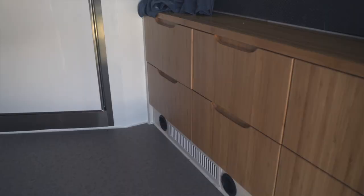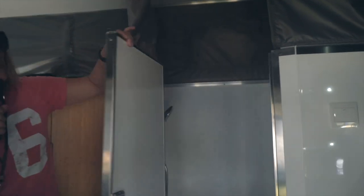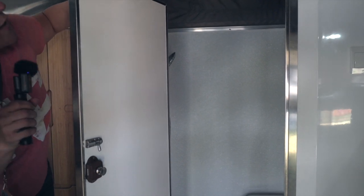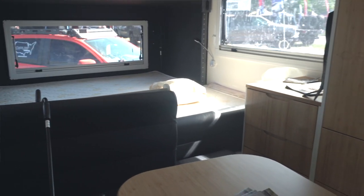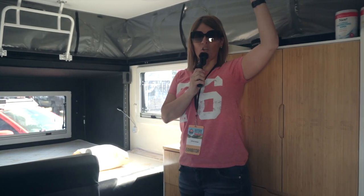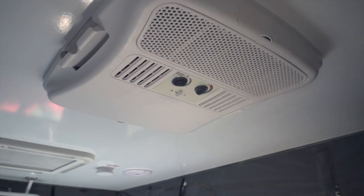Everything's bamboo. We do have a full bathroom — it has a shower, a sink, and a toilet. We have a lounge, and then an RV queen bed in the back. This also has AC and heat, which is fantastic.